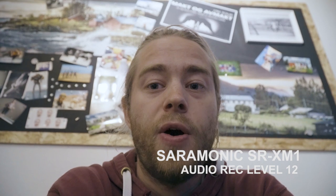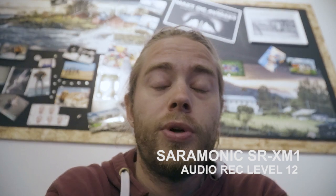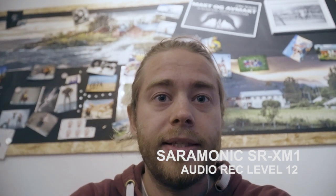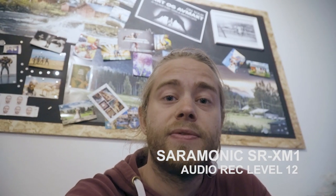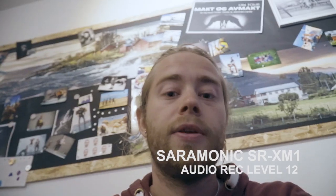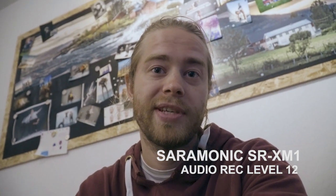This is the test of the Saramonic SR-XM1 microphone, attached to the side of the camera, filmed with the Sony A6400 with the 18-105mm f4 power zoom lens. I would say this is a really good vlogging setup for this camera.